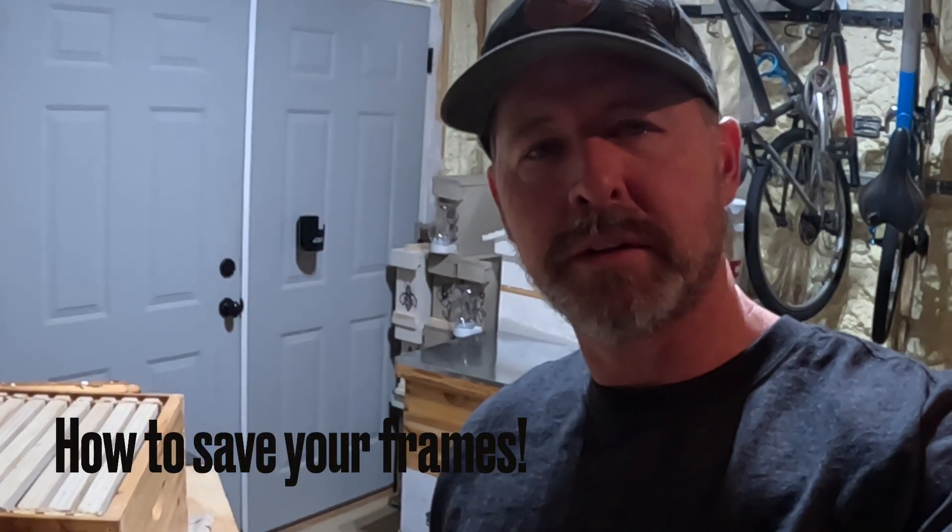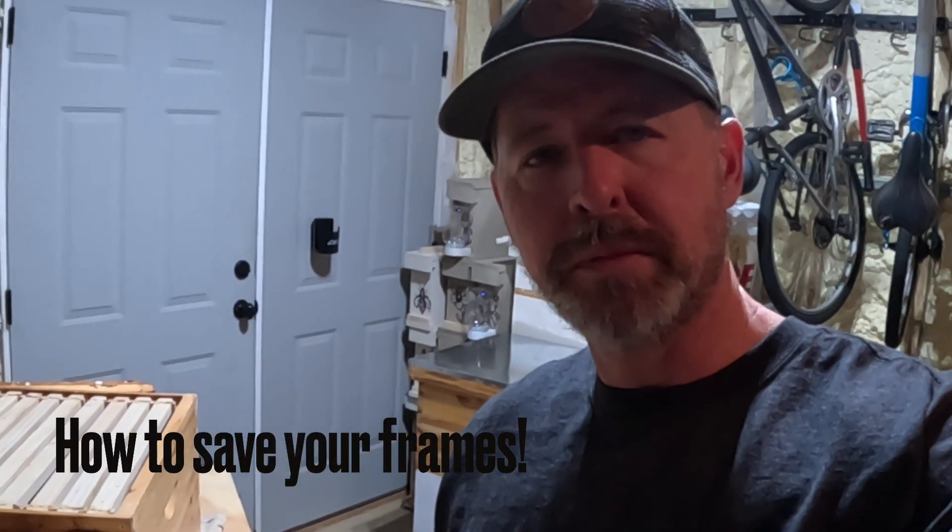Hope everybody's doing well. This message could be for experienced beekeepers, but I'm really going into my second year of beekeeping. I'm excited about continuing to learn, but I really wanted to send this message to all those new beekeepers.